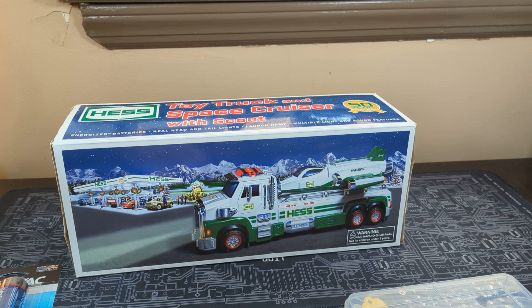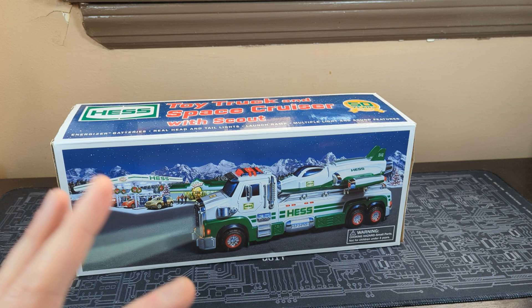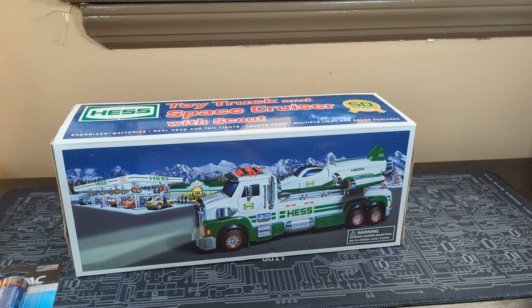I think this is the only one, to be honest. I don't think we have any others, so we're going to take it out, show you what it looks like, put the batteries in it. A lot of people liked them when we did the Speedway ones, so this is a little bit of a contrast.